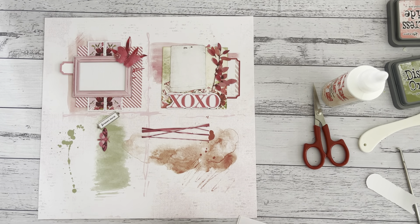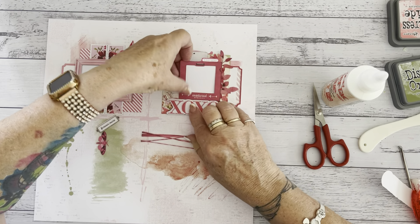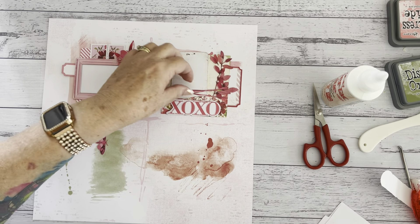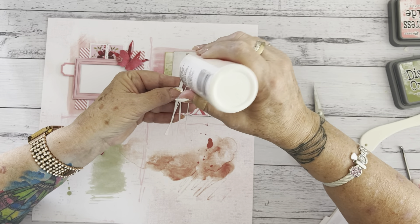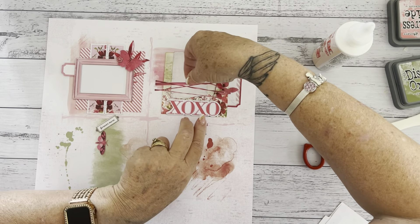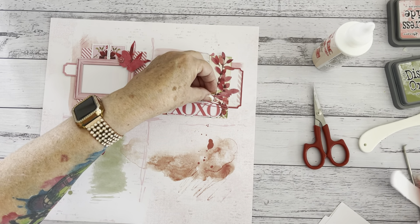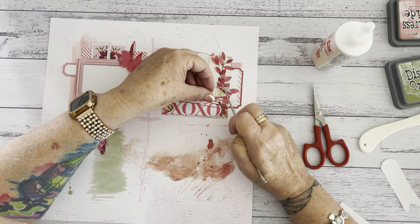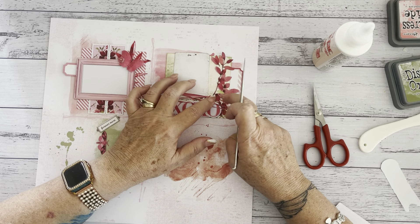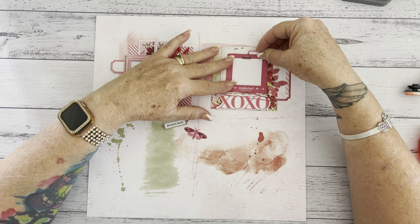Then my frame. What I did forget to do was add this beautiful photo wrap. So I'm just going to put a few bits of wet glue on the edges there, pop that down, put that underneath there, and over that kiss, hug, kiss, hug. There we go.